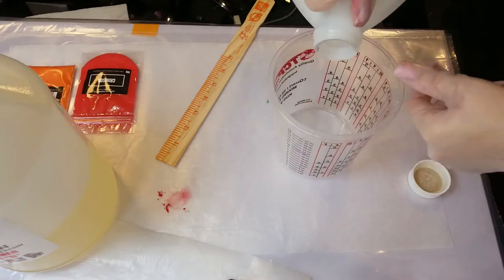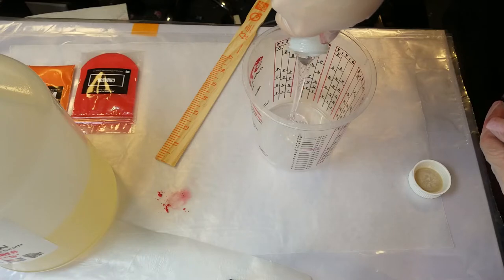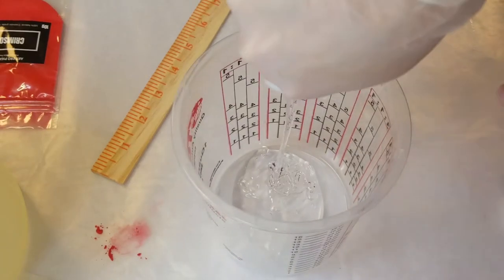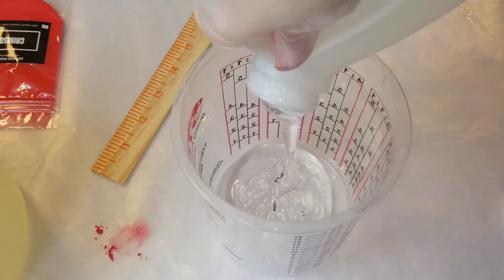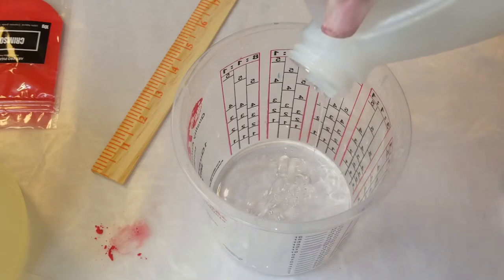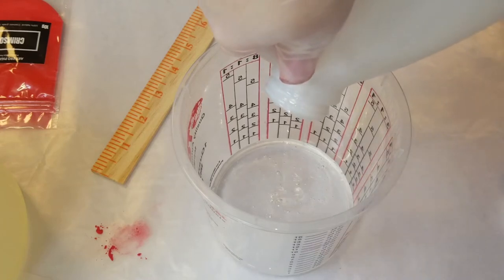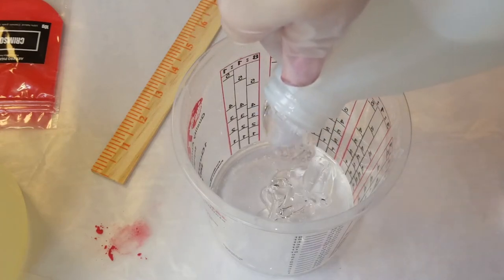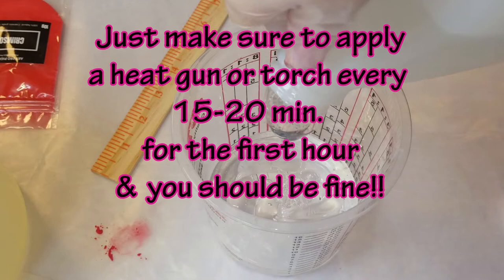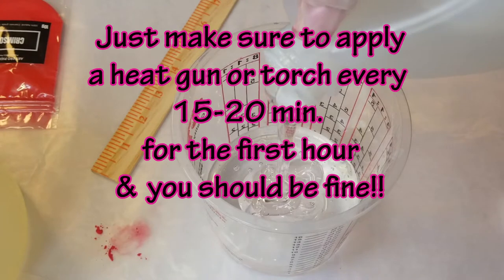Mix it really well — scrape the sides, scrape the stick, mix, mix, mix. Don't whip it like you're beating eggs because it'll cause more bubbles. But don't stress over the bubbles — they will go away as long as you properly keep applying heat with your heat gun or torch. With molds, I do not recommend using a torch because it will ruin your mold. I've done it.